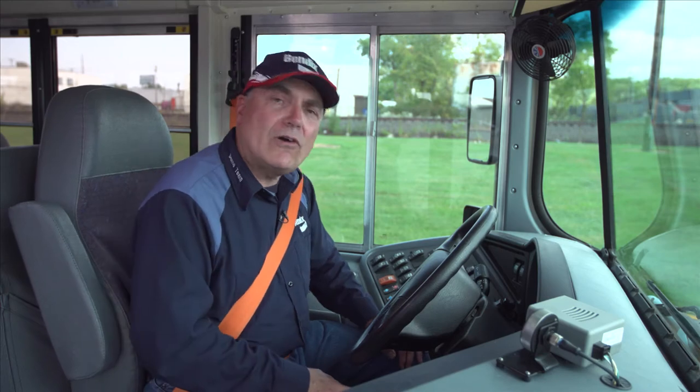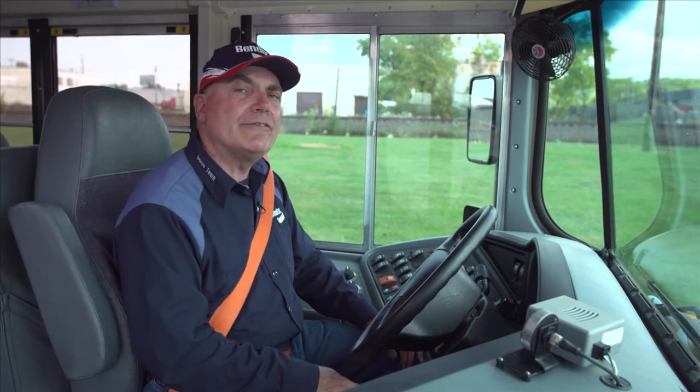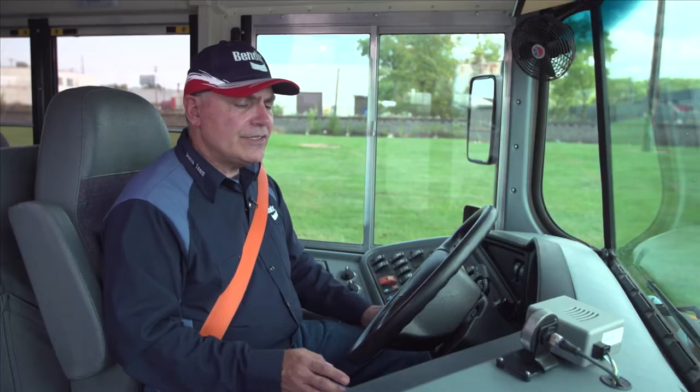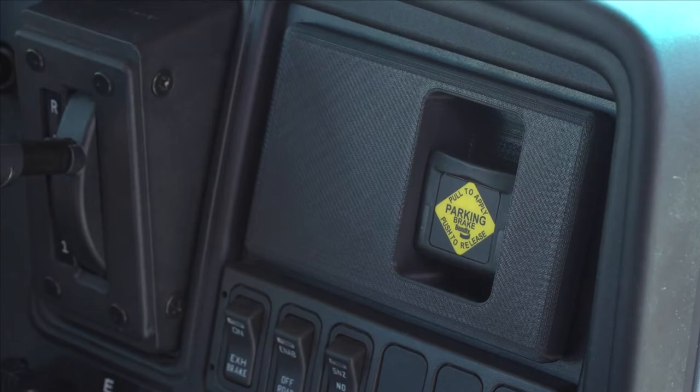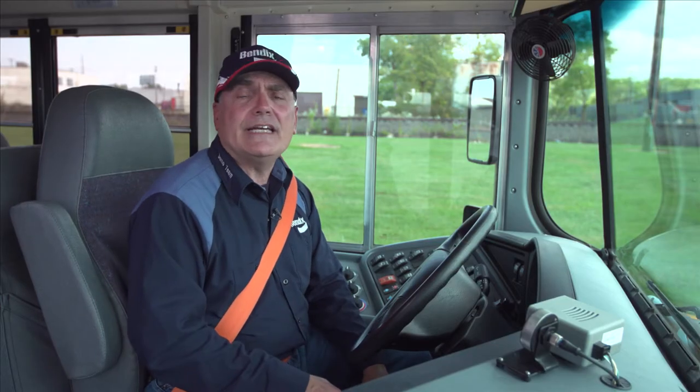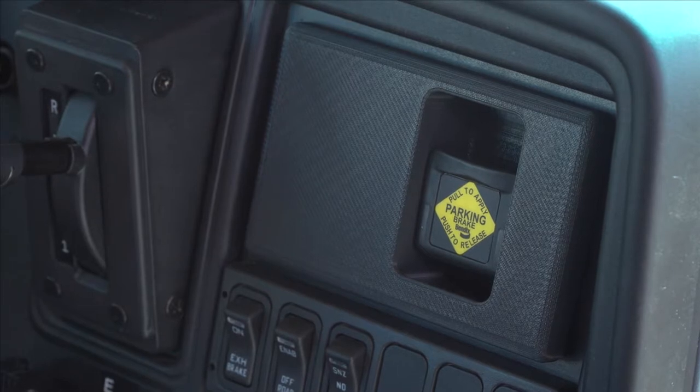The interlocks are also important in helping drivers mitigate roll-away and run-away crash situations. Let's say my ignition's on, my foot's off the accelerator, and I haven't set my parking brake yet, and I take my foot off the brake. In about 30 seconds, Intellipark will automatically set the parking brake for me.